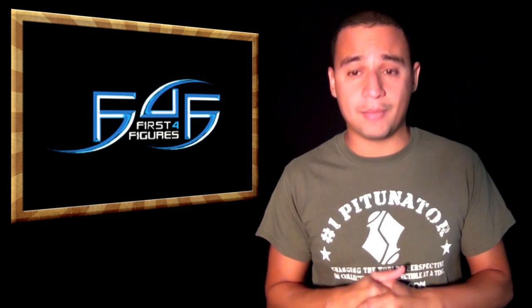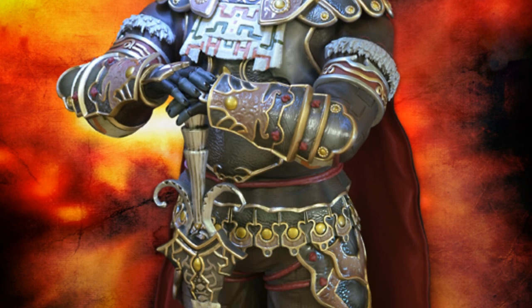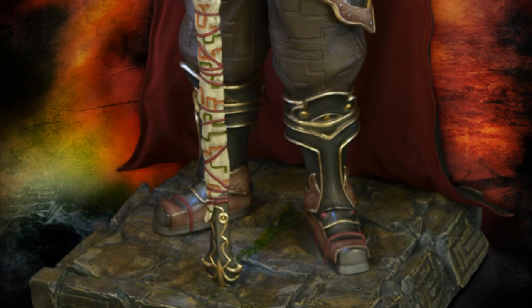First Four Figures' Ganondorf already came out, and it's a pretty awesome, fantastic statue. Can't wait to see Link and Samus if we get them eventually.